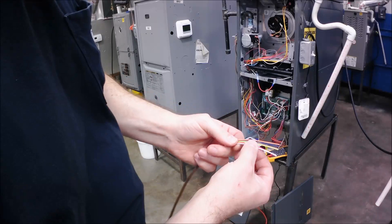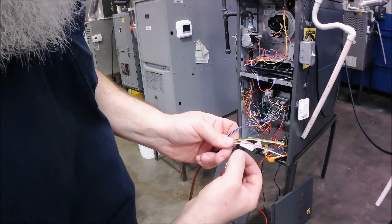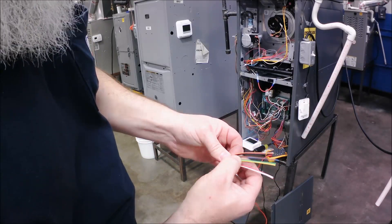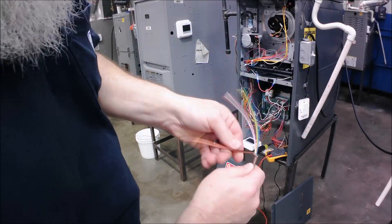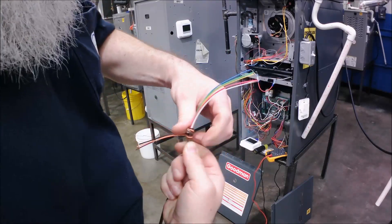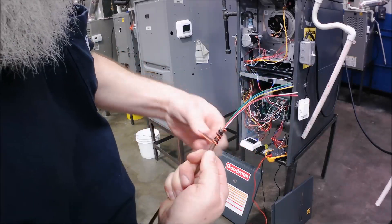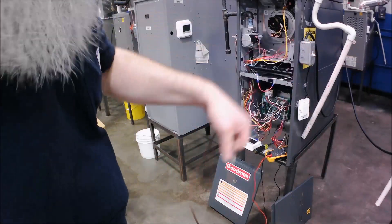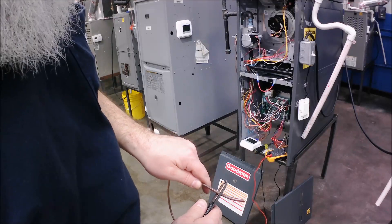Since it's an air conditioner with heat — a straight AC with a furnace — I'm going to use white, red, green, yellow, and blue for common, since they used blue for common. I'm going to wrap my spares around and then do the other end. I never cut the spares — use them because you might need them later. If that continuity issue wouldn't have been that bad, I would have used a spare wire.